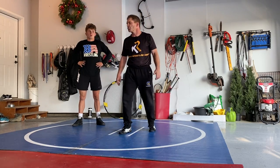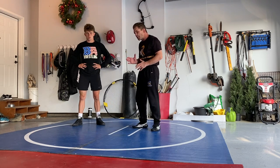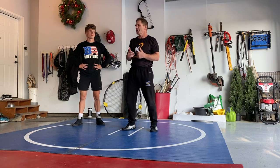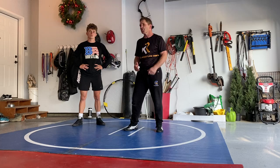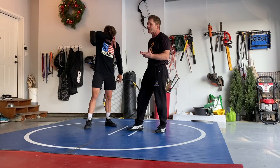Hey, what's going on? Coach Ruggers here. Just talking about right here, close-in space, wrestling a guy in tight. Learning to use your hands and your tie-ups, your holds, and putting them together. It's not an attack — not really focused on a single-leg attack, a high crotch, a double leg. It's just kind of putting ties together.